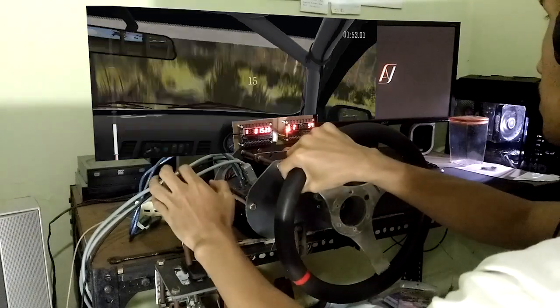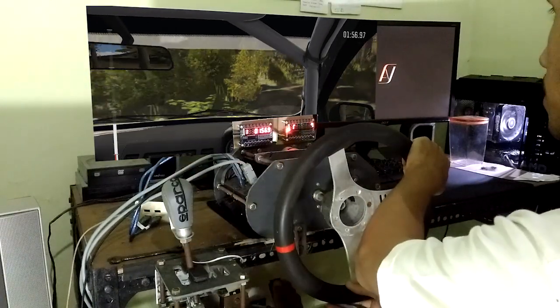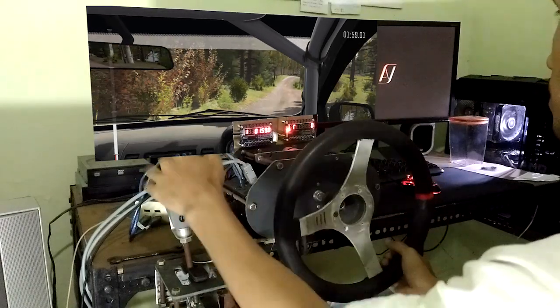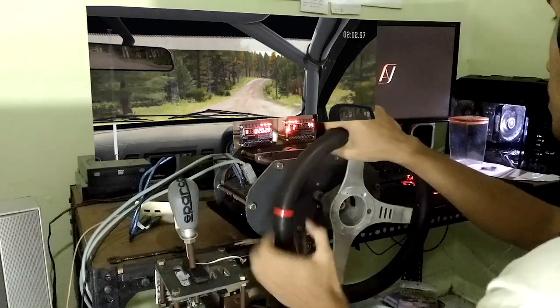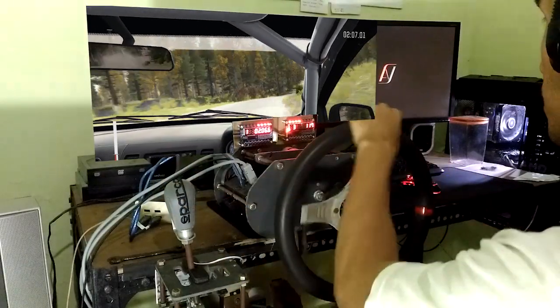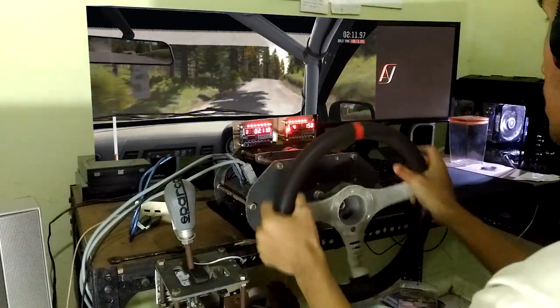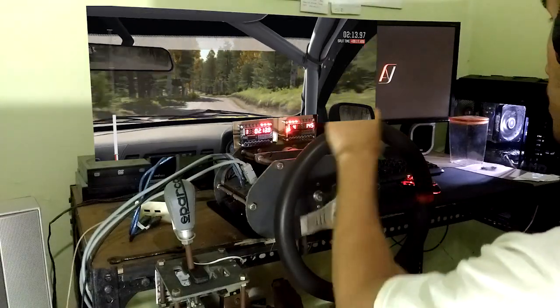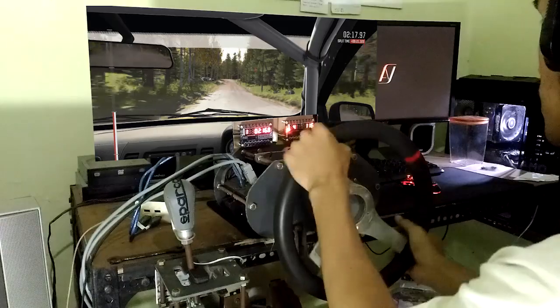Crest jump, maybe. 40, care, right 6, long over crest, bump. Into left 6. 200, left 5, long, over crest, jump, maybe, keep in.